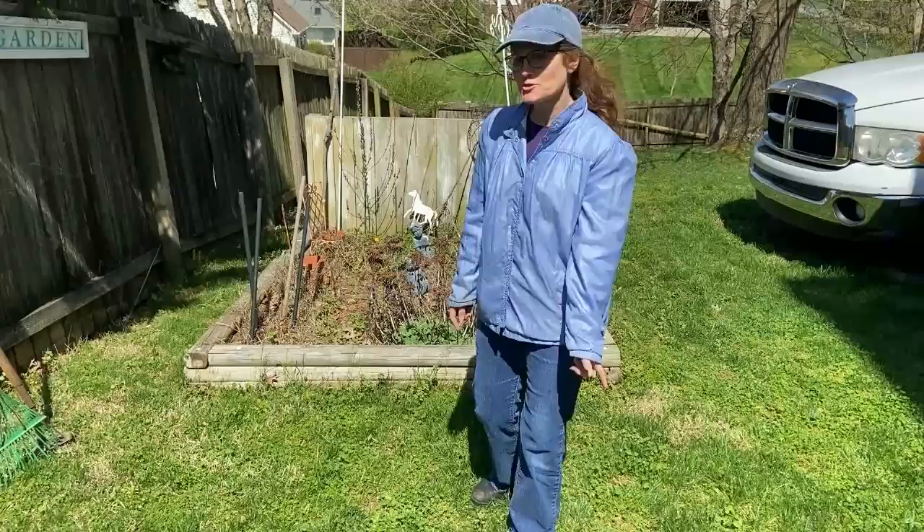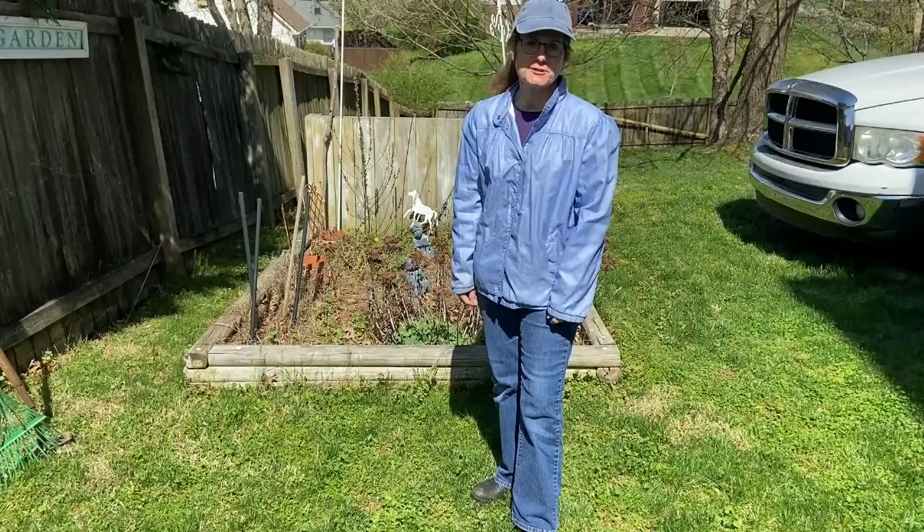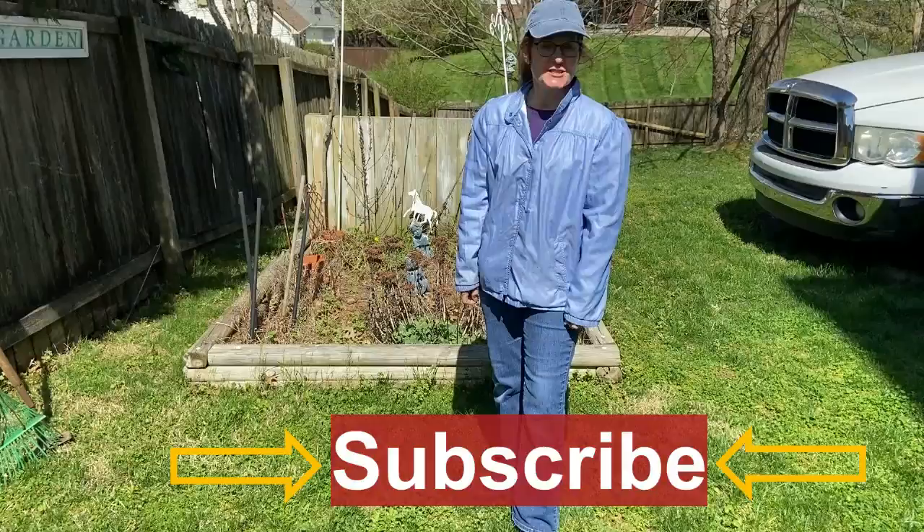Hey guys, welcome to Designer Savvy. This is Nancy and welcome to my garden. I'm tired of being inside and decided to come outdoors today. I thought you all would like to come outside with me. If this sounds interesting to you, then stay tuned.